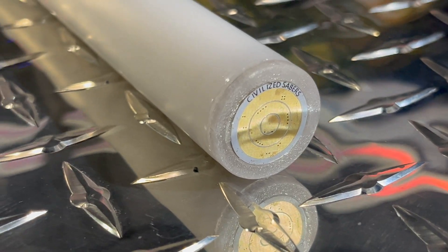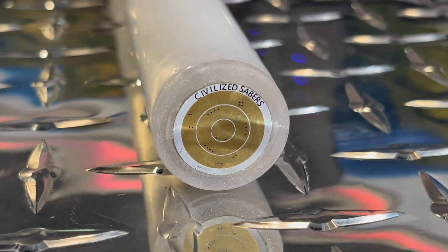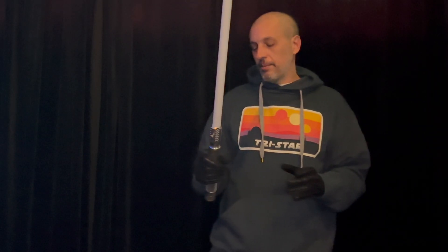We have a really nice smooth-looking lightsaber pixel blade here. This Tristar will work with any of your pixel-capable lightsabers that have the universal blade connection system. Let's go ahead and see how this blade looks lit up.